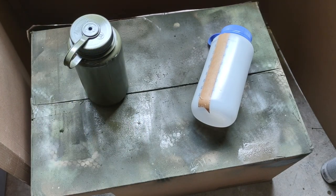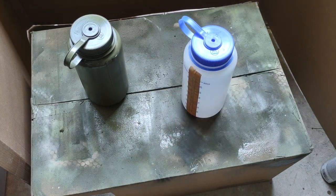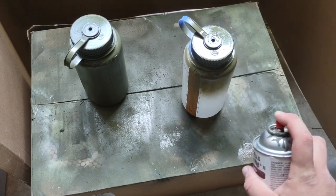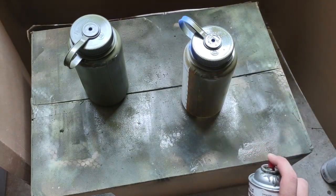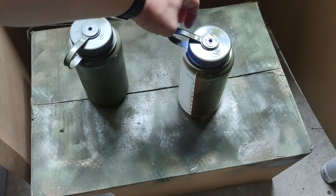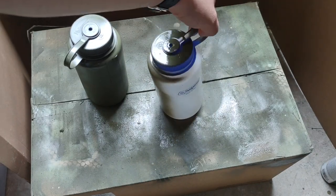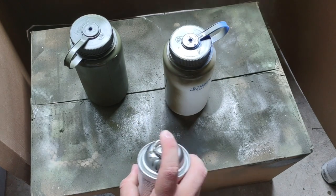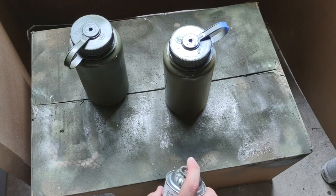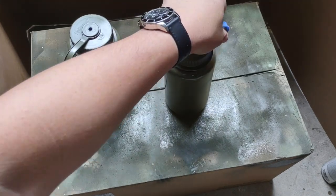If you're ever messing around with spray painting and you're worried about doing it on your gun first, try it out on a Nalgene — something simple, something you're not going to miss too much if you have to go buy a new one. That way you get some practice for when you're spray painting your rifle or your tripod or whatever.